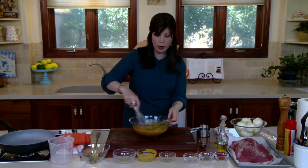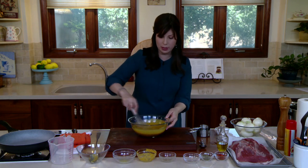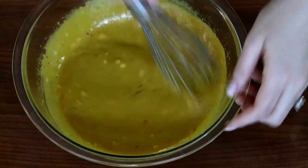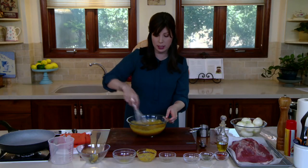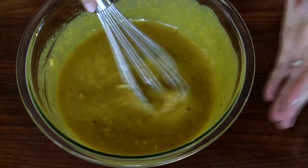Give it a nice whisk. Make sure you're getting all the honey off the bottom of the bowl, incorporating all the fabulous flavors. We have something sweet, something salty, our aromatics, our spices, and something acidic. That olive oil will lubricate the meat.